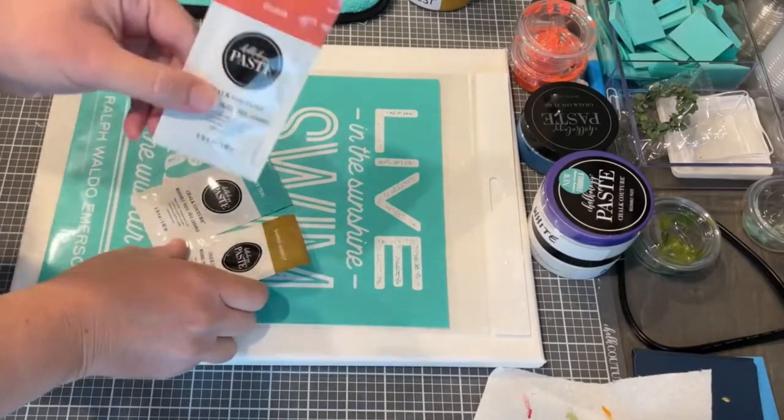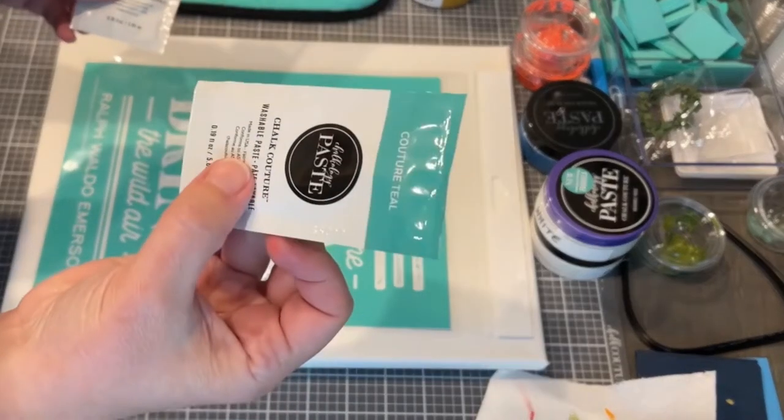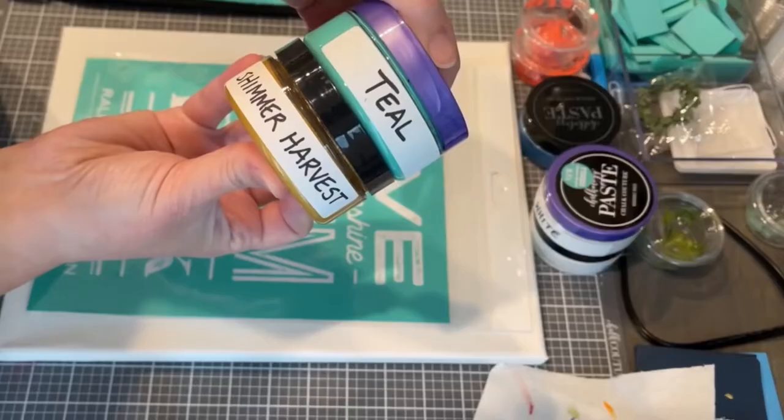This is what you get in your June Club Couture. You get three paste singles: one in Guava, Couture Teal, and Shimmer Harvest. And then you get the transfer.